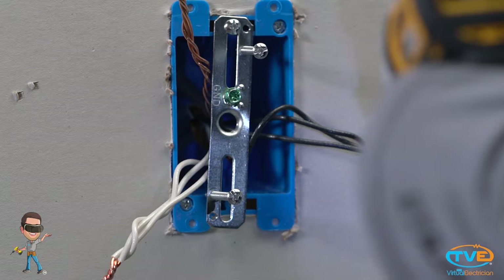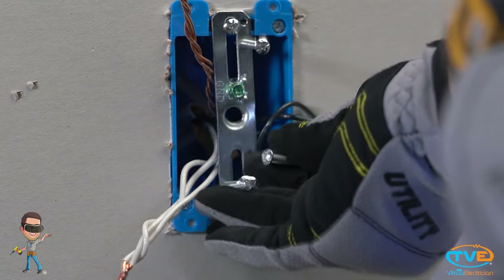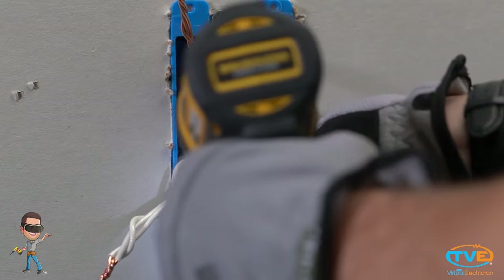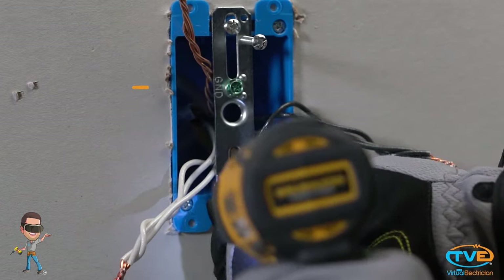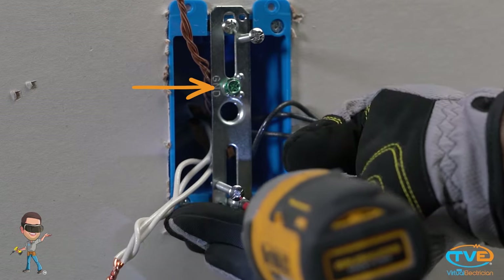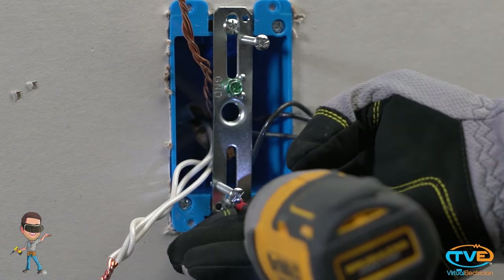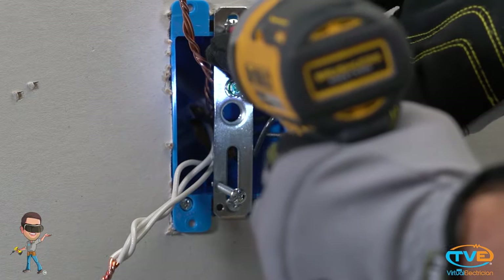Next you will want to install the bracket that the light fixture attaches to. If you are confused about installing the bracket right side up, there is a green screw that should be attached to the bracket. That is the grounding screw and should be facing down. Now you want to line the fixture holes up with the bracket holes and insert the screws in the correct holes. Leave the screw really long because it is easier to attach the fixture to the bracket.